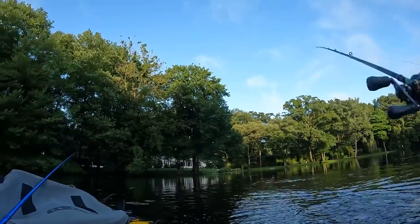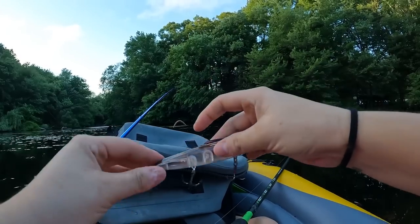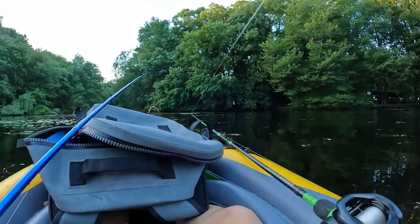He came off, but that's all good — that was a really cool eat nonetheless. These hooks look gnarly and they'll help us hook fish better, but it's also really scary with an inflatable kayak. There are a lot of weeds. I probably shouldn't throw this bait, but I'm going to.